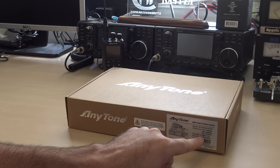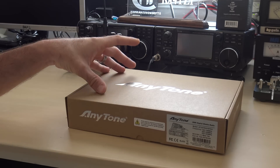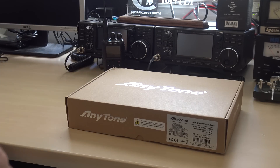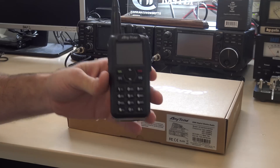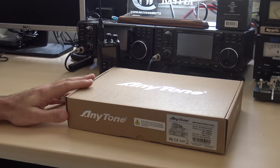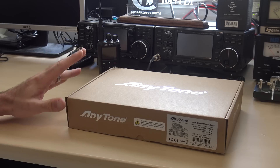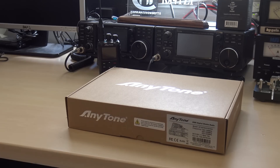This is an FCC Type 90 accepted radio. It does have Part 15 acceptance for 220 megahertz. So you can take your 'Chinese radios are ruining ham radio' comments and throw them right out the window — I guarantee this sounds better than almost all the Chinese radios you've ever heard. AnyTone is doing a good job manufacturing this radio. It's solid, it sounds crystal clear. So let's give it a chance, because it is FCC approved.